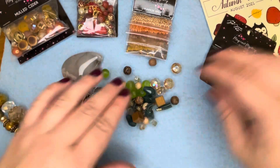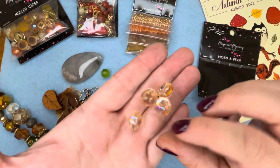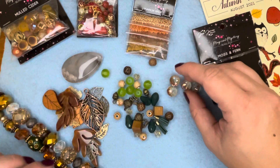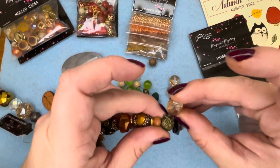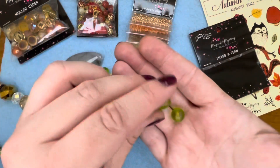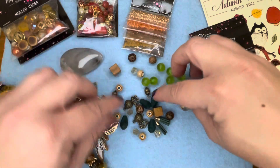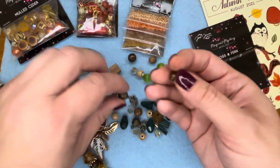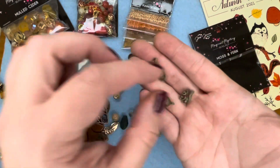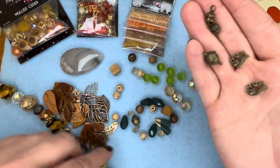Moss and Fern — so right off the bat we have these really pretty kind of champagne color crystals, those are so pretty. I'm thinking one of those with the owl. And look at these matte green ones — so pretty! I like those. And then we got the darker green, and there's little acorns in here — so cute for fall — and a little itty bitty squirrel, so cute!